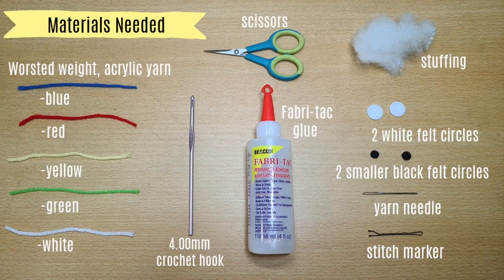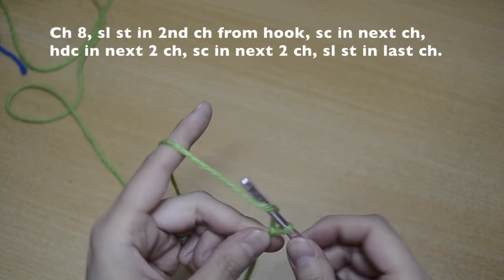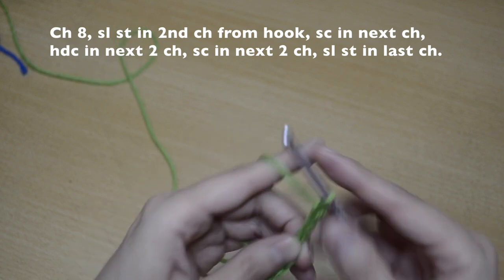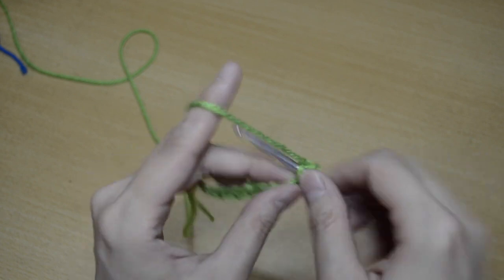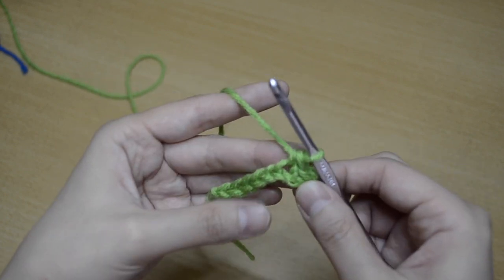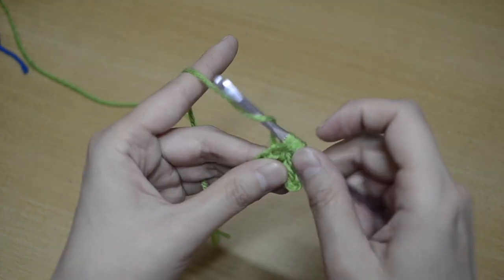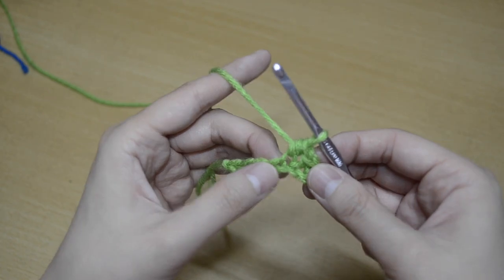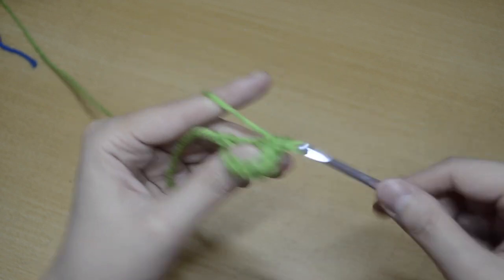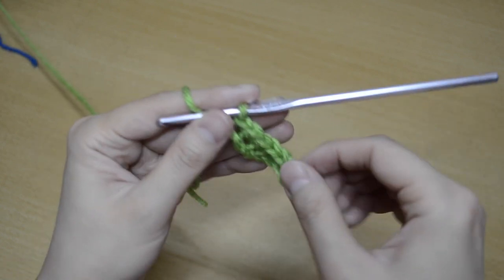Here are the materials you'll need. Now for the leaf, you are going to go ahead and make a slip knot and chain eight — that's one, two, three, four, five, six, seven, and eight. Then we are going to do a slip stitch, then a single crochet stitch, and a half double crochet stitch in the next two. Yarn over, insert hook, yarn over, come out — you should have three loops — yarn over, come out through all three. Then do the same half double crochet in the next stitch, then single crochet stitch, single crochet stitch, and slip stitch in the last chain.